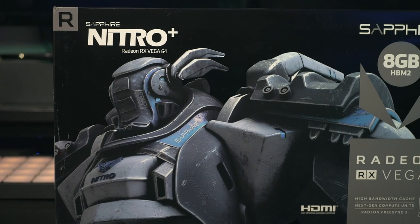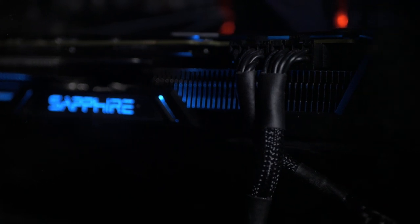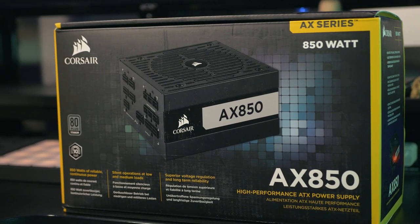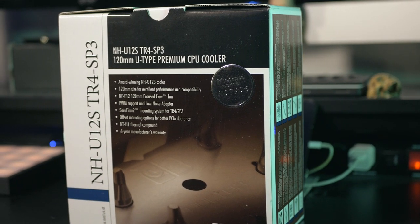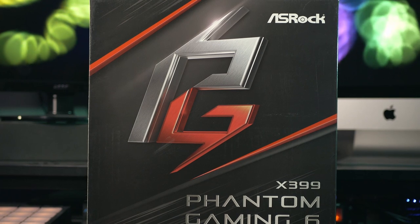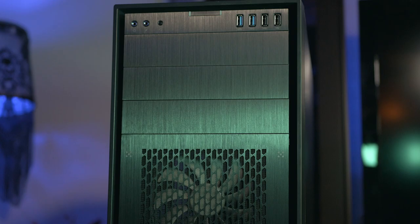Now let's go over the rest of the parts for this build. For the graphics card I got the Sapphire Radeon Nitro+ RX Vega 64. For anyone doing a lot of video work or working with 4K footage you definitely want a powerful graphics card as it makes playback so much smoother. I also got the Corsair AX850 850-watt power supply, a Noctua NH-U12S CPU cooler for AMD, the ASRock X399 Phantom Gaming 6 motherboard, and a Corsair Obsidian 750D full-tower case.